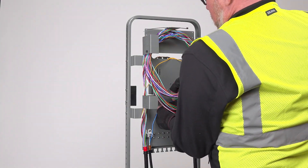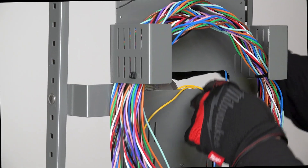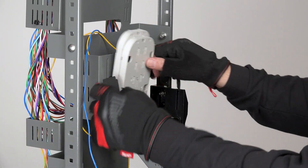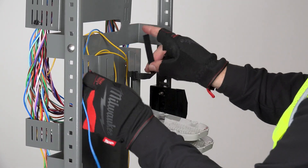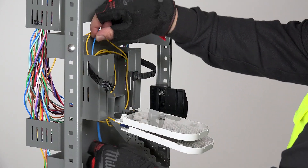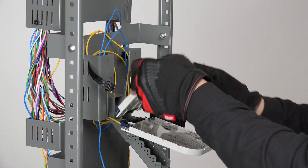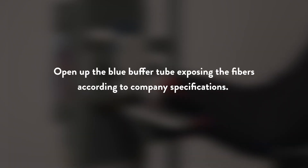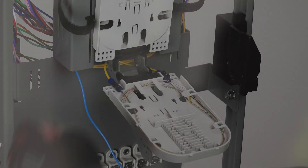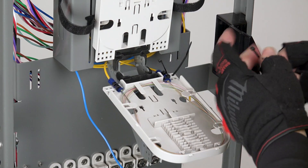The buffer tube of the branch cable is now routed behind the stored buffer tubes of the mainline cable and through the pass-through slot to the front of the GOAT fiber pedestal. On the front of the fiber pedestal, loosen the hook and loop tray strap and remove the tray support. Tuck the strap out of the way. Lower the trays and loop the branch cable buffer tube around the slack basket tabs to take up the slack. Remove the tray cover in preparation for splice tray setup. Open up the blue buffer tube exposing the fibers according to company specifications. Now that the fibers have been exposed, you'll secure the buffer tubes to the tray using felt tape and cable ties.